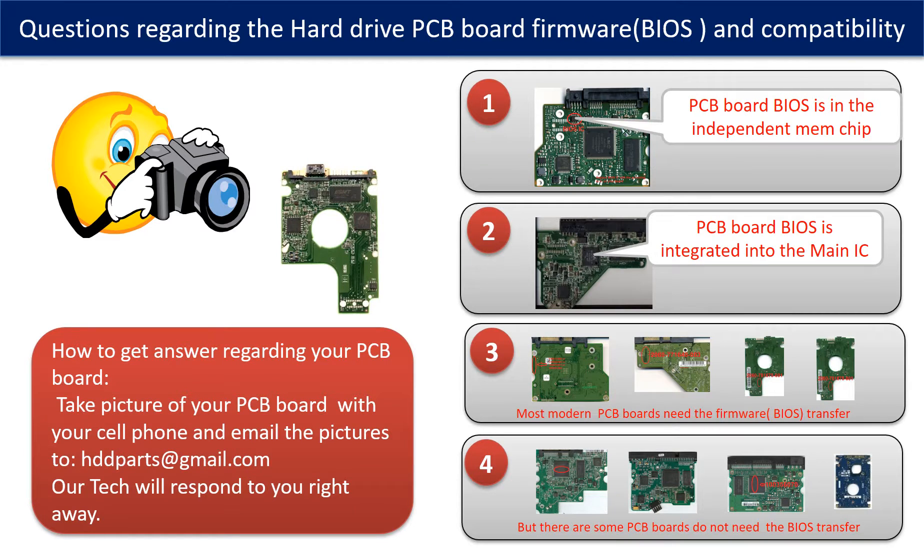We receive many questions regarding hard drive PCB board firmware, also called hard drive PCB board BIOS, and hard drive PCB board compatibility. Some PCB board BIOS are in an independent memory chip, as the first picture shows. Some PCB board BIOS are integrated into the main IC, as the second picture shows.